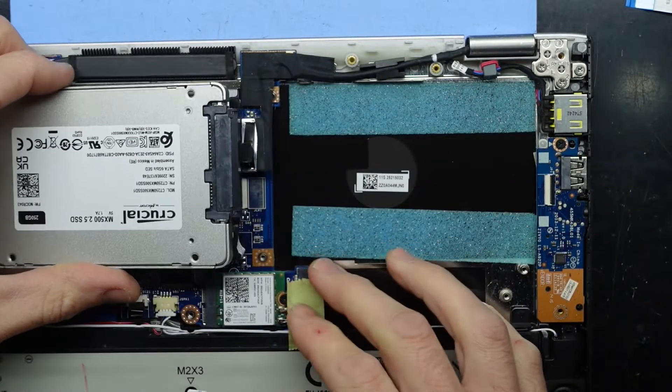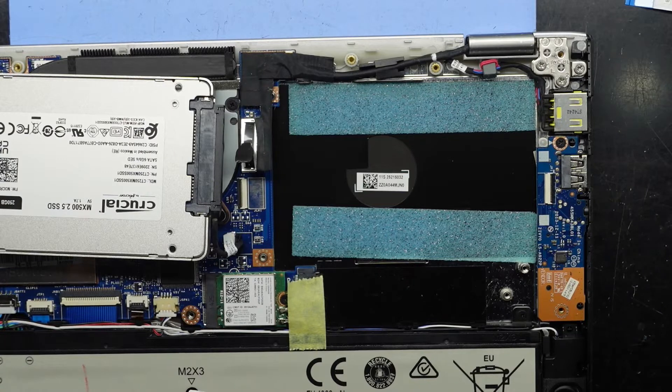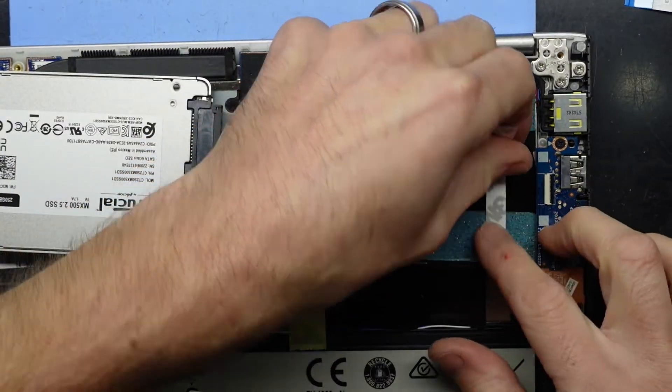So with that bracket out and using double-sided tape for the SSD, with the cover going on it's really not going to have any movement whatsoever. Simply a couple of strips of double-sided tape — one here, one here.